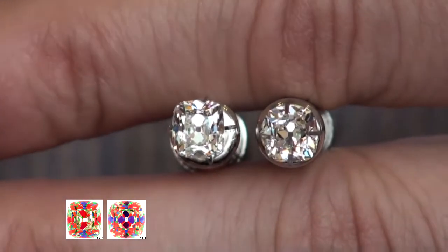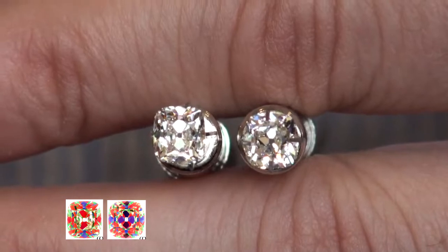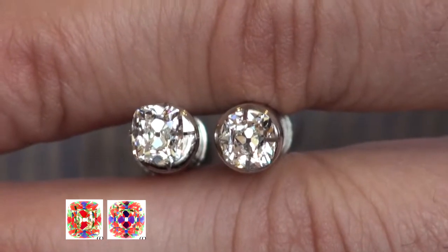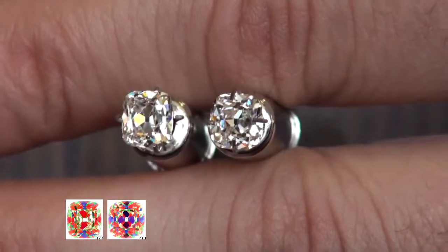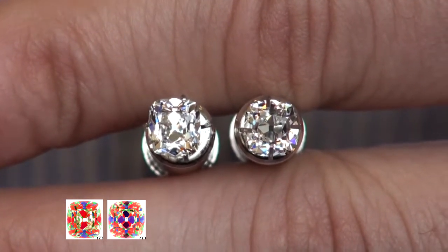Now we're looking at the first two diamonds again using natural daylight — it's a little cloudy outside but any bit helps. The first diamond, north and south, gives us really good light performance. The second diamond, depending on the angle, some of those facets light up, but from the head-on view sometimes it can look dark.